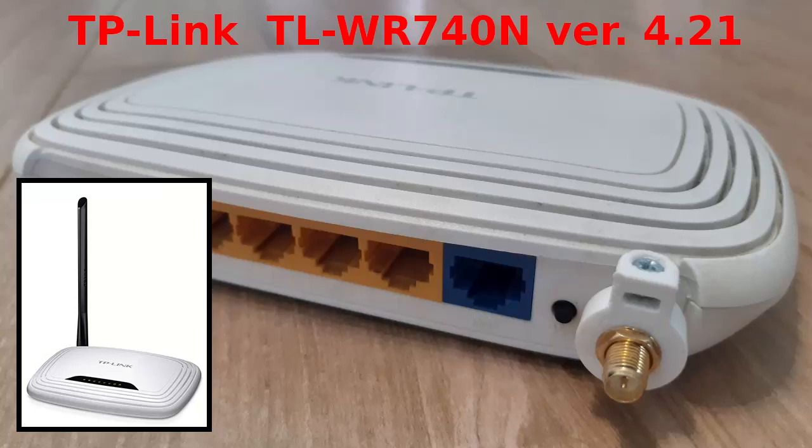Hello. In this video I will present how to make a socket for a detachable antenna in a router with a fixed antenna. Specifically, we will upgrade the router TP-Link model TL-WR740N version 4.21.